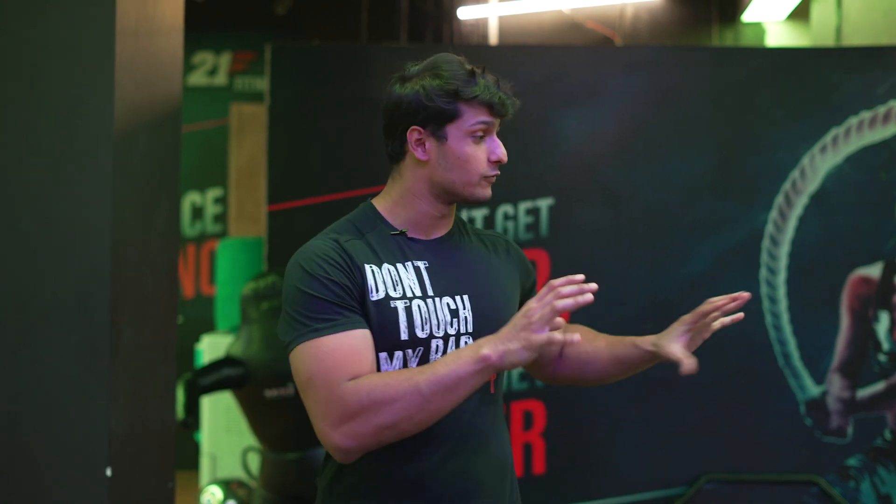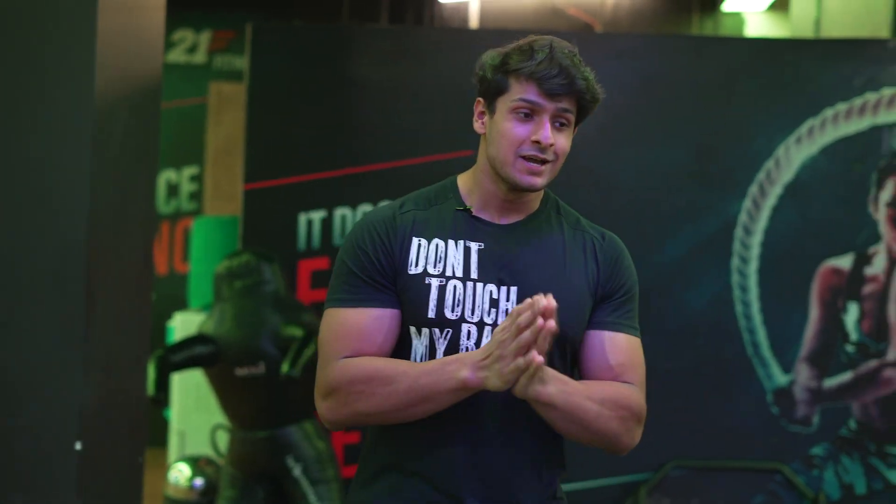Hey guys, welcome to today's video. I'm going to tell you a few deadlift tips that can help you improve your technique. Just like I made a squat video and many people commented asking for a deadlift video, so today we will discuss a few tips. Let's start.